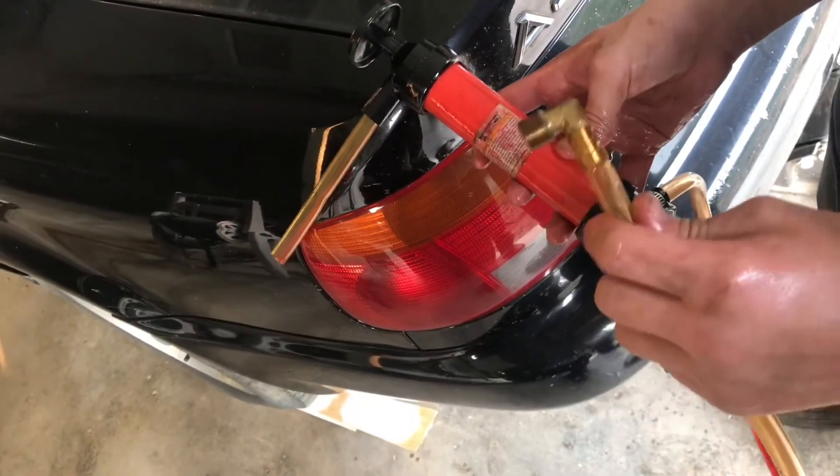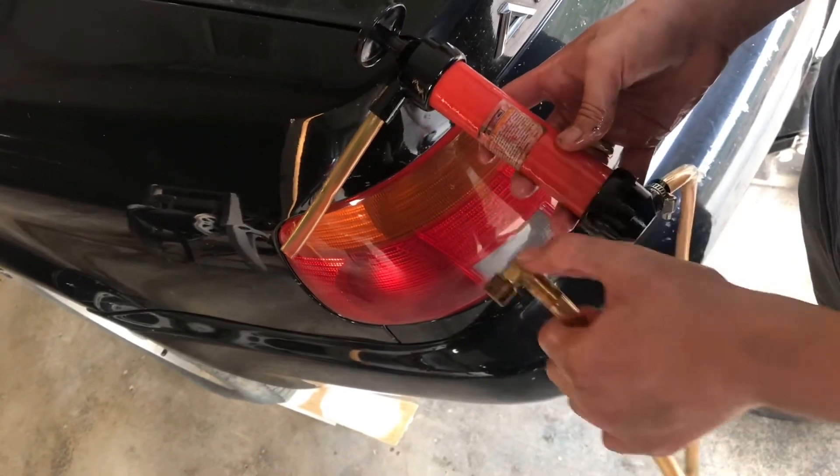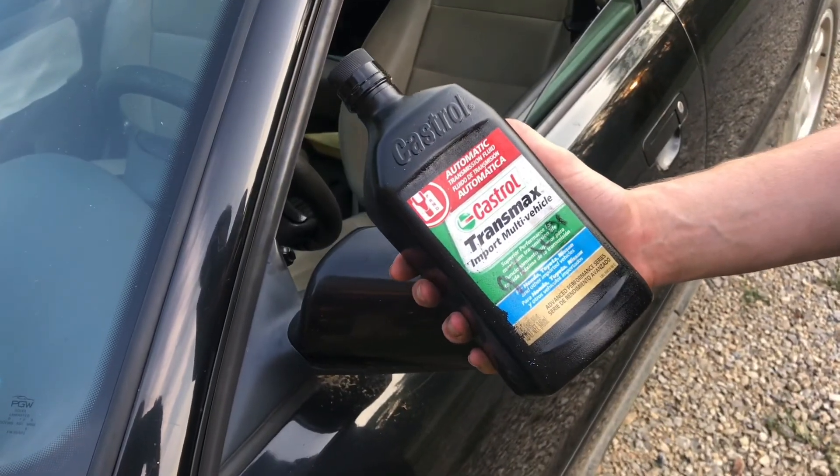If you need to top off or refill your transmission fluid, this little Harbor Freight pump and this little elbow works really well. That's how you top off the transmission fluid in an Audi or Volkswagen.